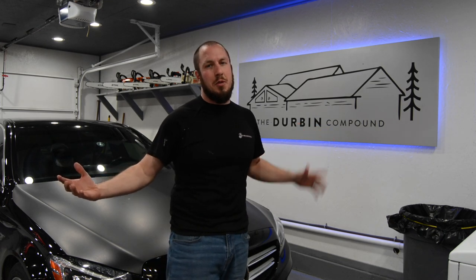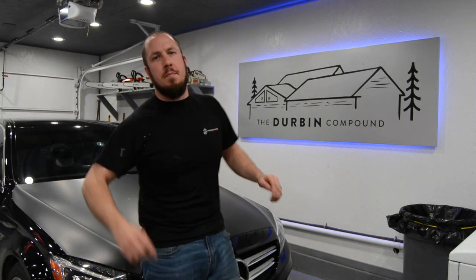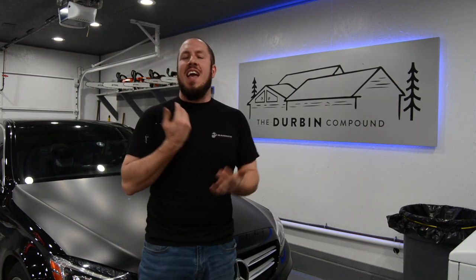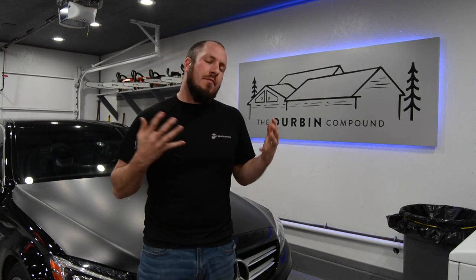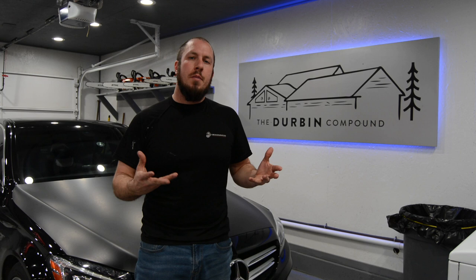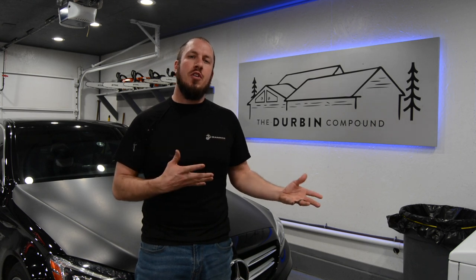What's up everyone? Welcome back to The Durbin Compound. If you haven't met me already, my name is Devin Durbin. Today on the channel we're doing a furnace troubleshooting video. I'm going to show you the principles of operation, the theory behind everything, and just how a furnace works.